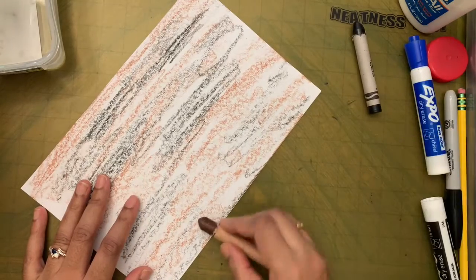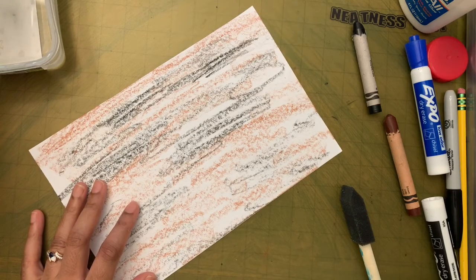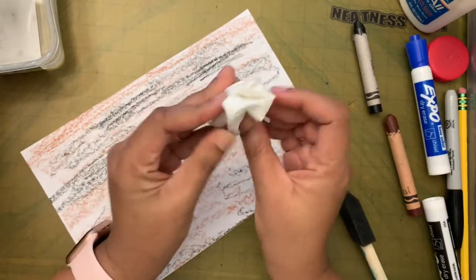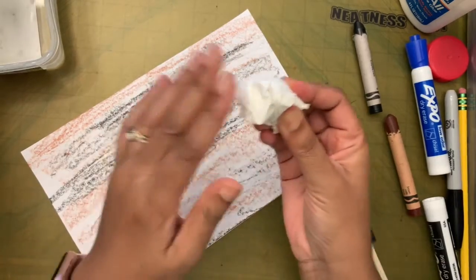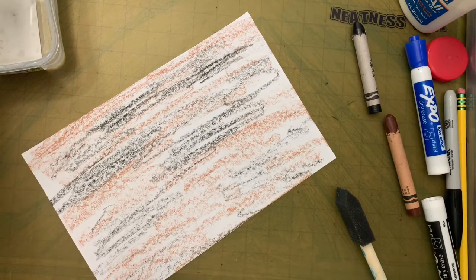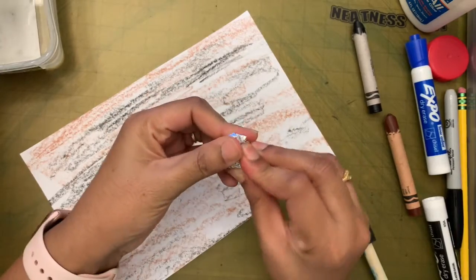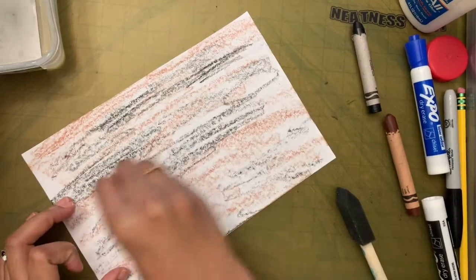Now I'm going to take my sponge. I'll show you with all three supplies. For the paper towel, crumble it like this — this part you hold, and this part is for making the prints on the paper. Same thing with the aluminium foil — you don't need that much. Crumble it and make one end pointy to hold, so you can dab with it. The sponge you don't need to do anything to prepare.